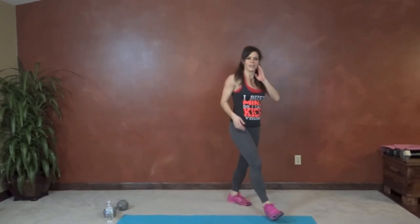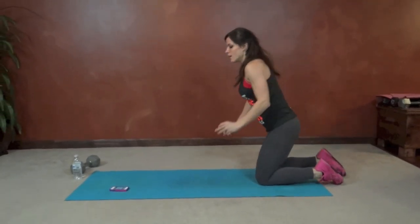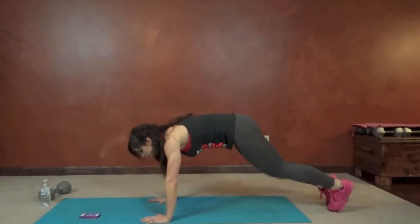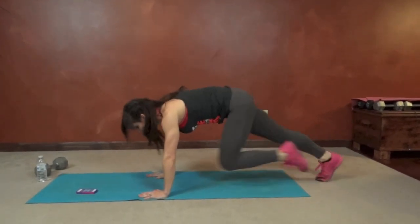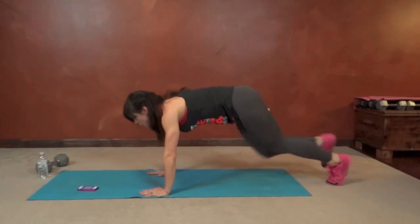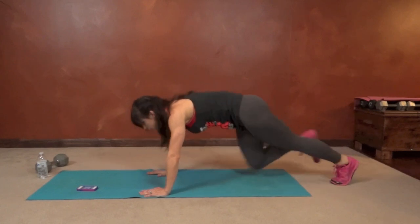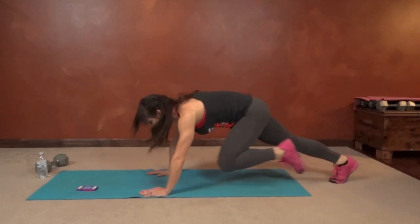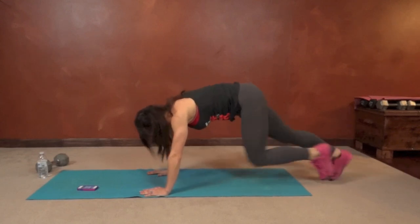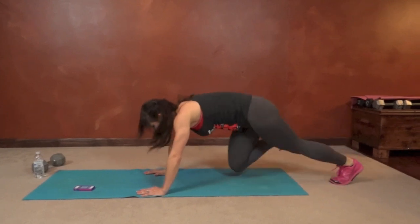Last round of mountain climbers. Now we're going to switch up our cardio. Here we go. Halfway done, good.